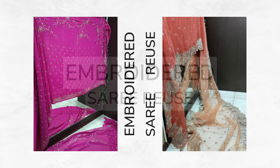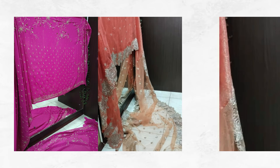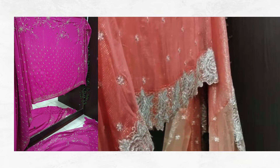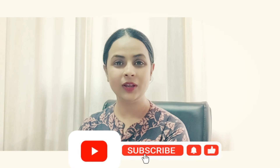In today's video, we will share with you our three embroidered sarees reuse projects, which we have created as traditional wear for teenage girls. The designs are such that any age group can easily create them — meaning both teenage and adult age groups can create these patterns.